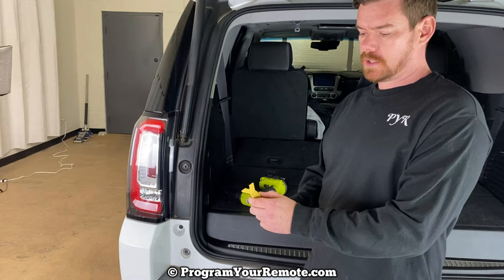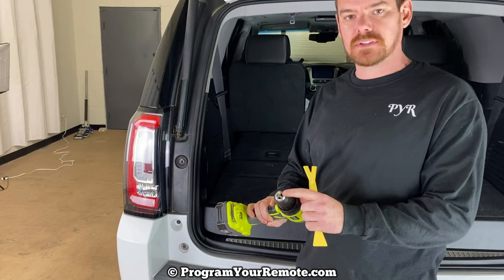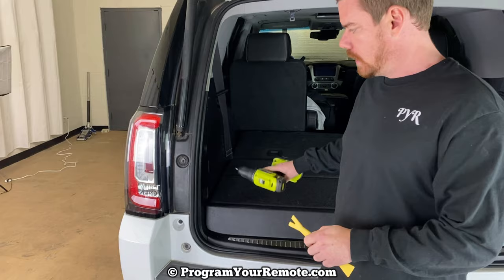So we're going to need a little trim tool — it's going to make this a lot easier. And then we're also going to need a number 15 Torx bit, a T15. I have it on a drill here as you can see, or you can just do it by hand.